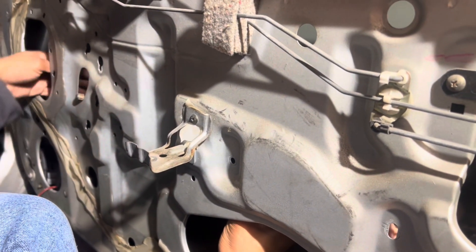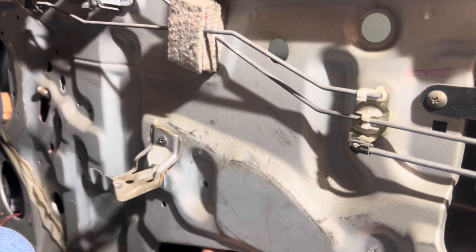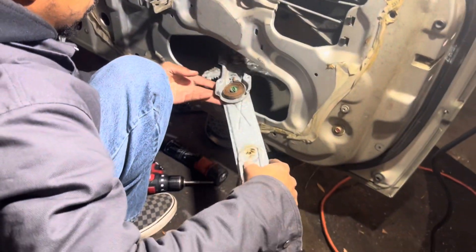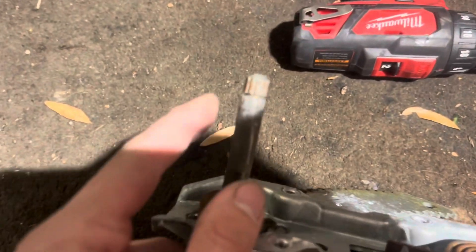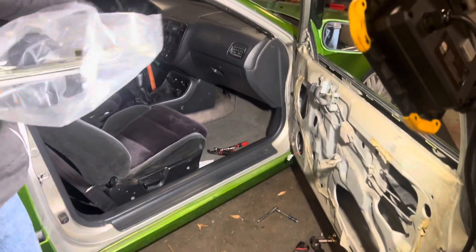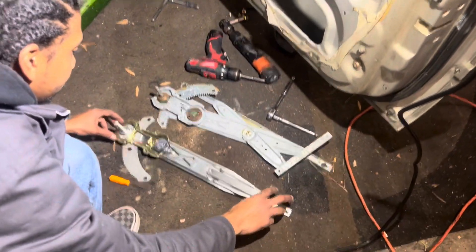Push it through that hole — like that, yes sir. You lose your little pieces over time and they get chewed up. A lot of the times the windows start slipping out of the track, also not rolling up correctly. Now we have that new one greased up and ready to go.